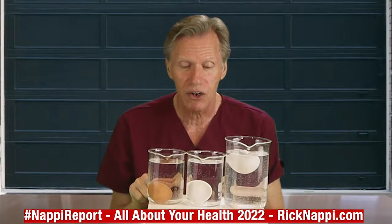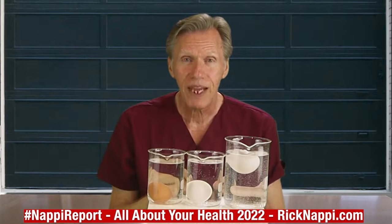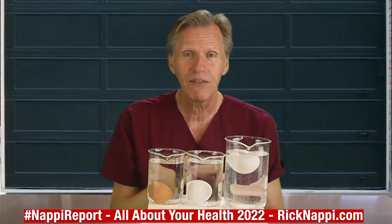If it lays flat horizontally, you're good to go. If it sits up vertically but still stays submerged, it's a lot older. If it's floating, you don't want it — throw it out. Save it for Halloween, throw it at people if you want, but don't eat that egg.